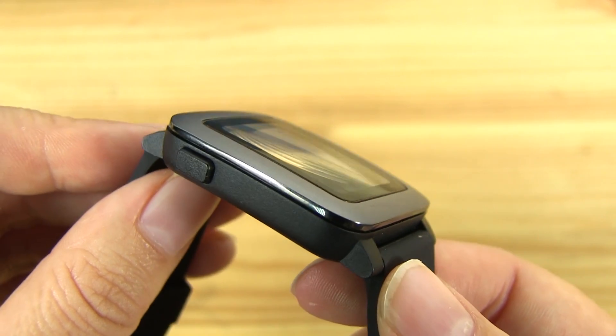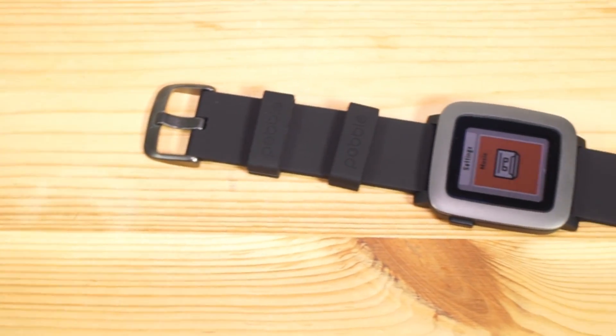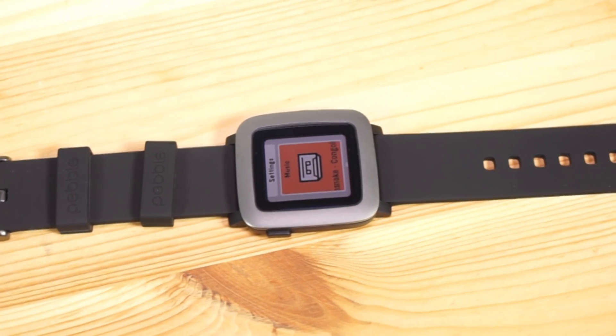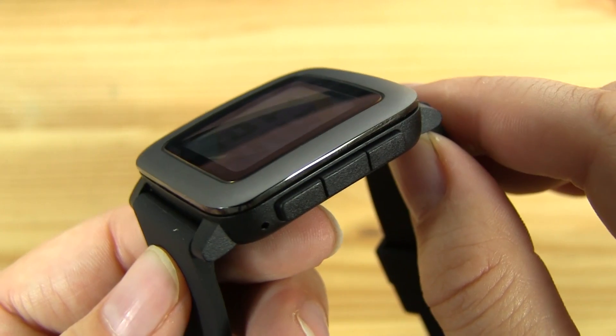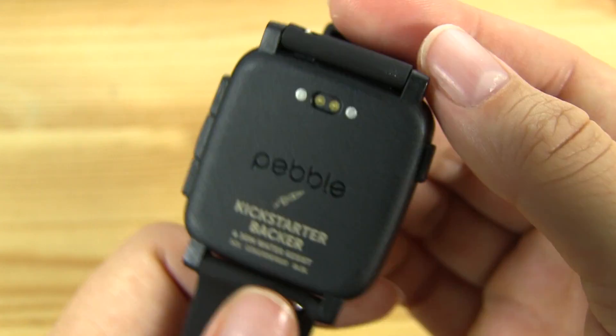Pebble isn't saying exactly how big the battery is, but you're going to be able to get seven days between charges. The big difference between this one and the Pebble Time Steel is that the Pebble Time Steel will get ten days of battery life. It's also waterproof to 30 meters.